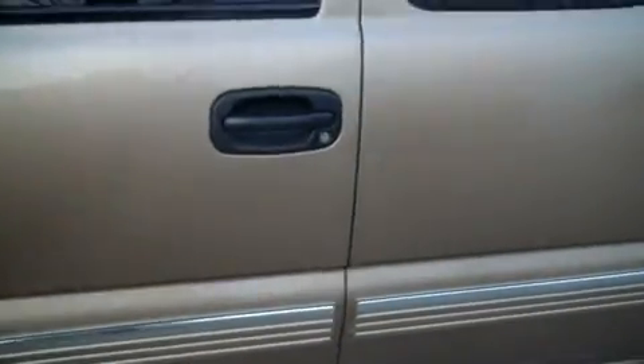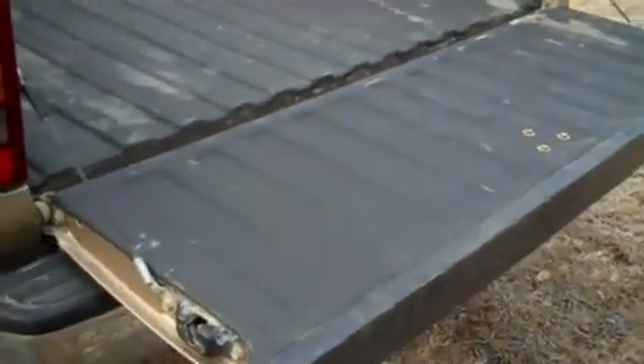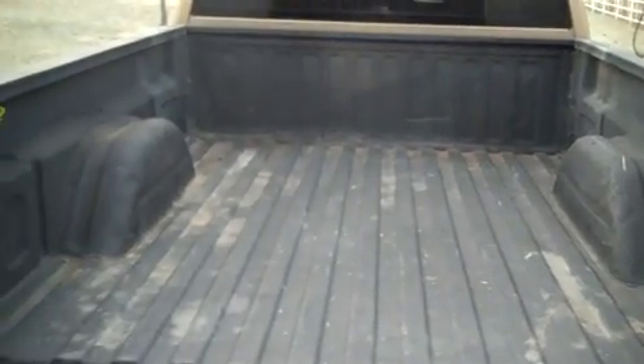There's the front quarter panel — paint is all pretty good on it. It's a Z71 package. We put a spray-in bed liner with it, as you can see — it's a Line-X.